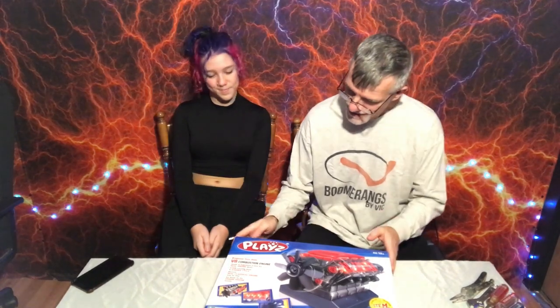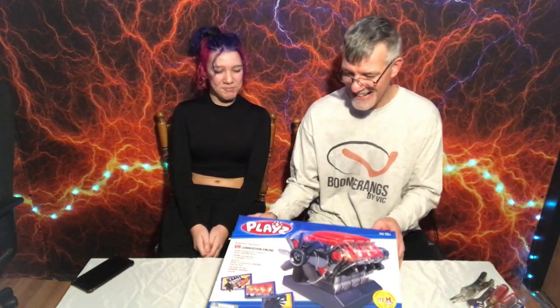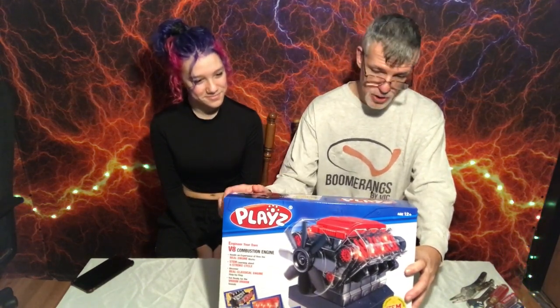Me and my daughter sat down and we put this together. Took us a little over an hour — almost two hours actually — to do the entire thing and it was so fun. So sit back, watch and enjoy. I am doing a product review today with my youngest daughter, Lily. Lily is 13 years old and I'm older. Today we're going to be putting together from the company Play's the V8 model engine.